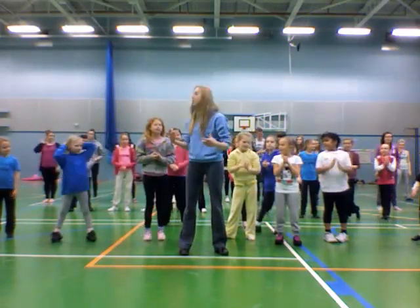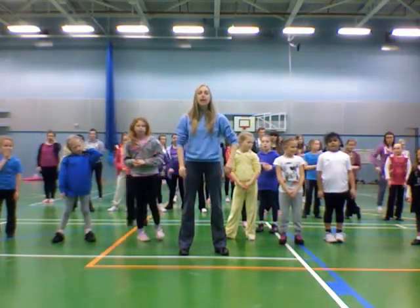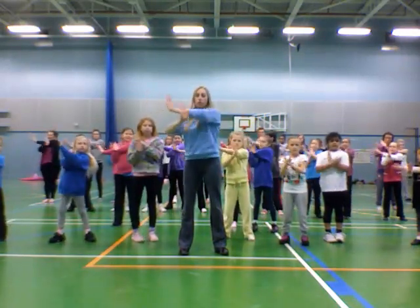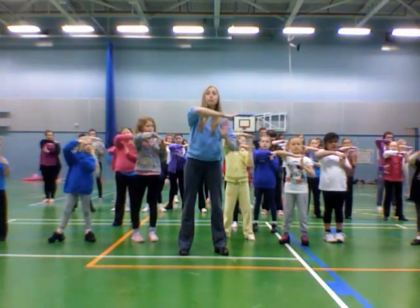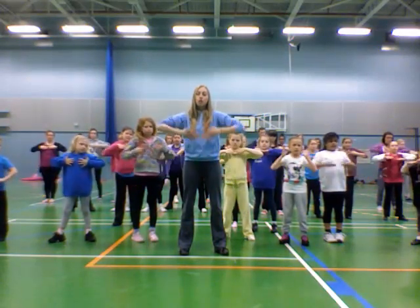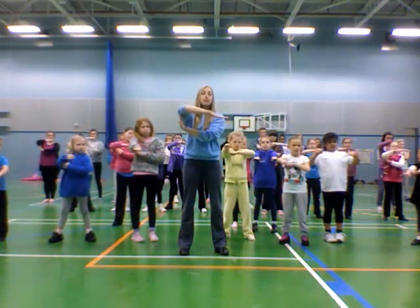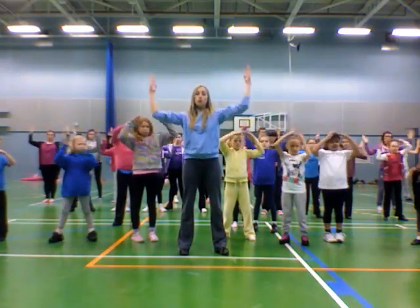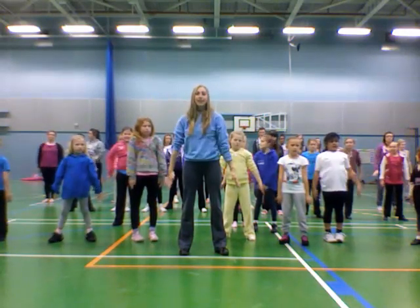Let's try those two lots of eight at the beginning and then two lots of eight at the end, and put them together. Ready? And one, two, three, four, five, six, seven, eight. Push one, two, three, four, five, six, seven, eight. Drop down, push out, turn in, upwards — six, seven, eight — and one, two, three, four, five, six, seven, eight. Excellent.